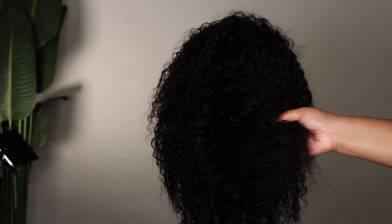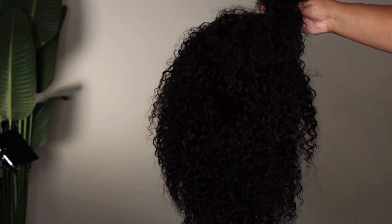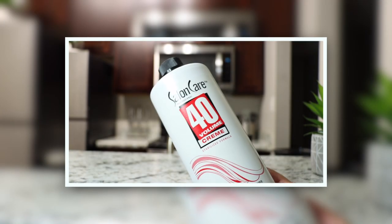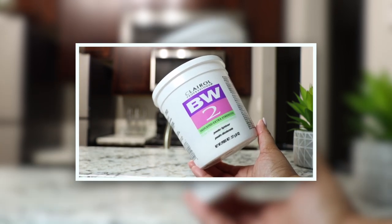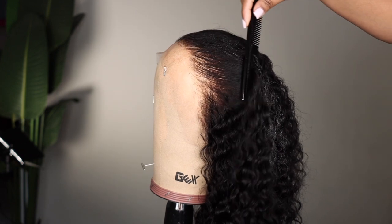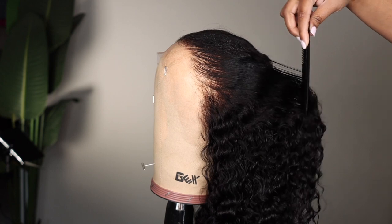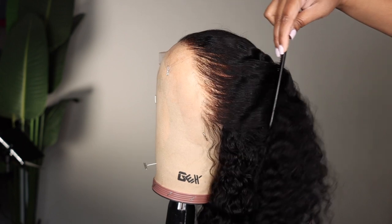These curls look beautiful dry but they're going to look even better once we define them. I used a 40 volume developer and BW2 powder to bleach the knots. With a 40 volume developer you get a higher lift, which you don't necessarily need with this wig because the knots are so thin — so just watch it if you decide to use a 40. You don't want your mixture to bleed onto the hair.